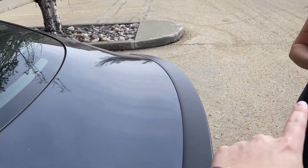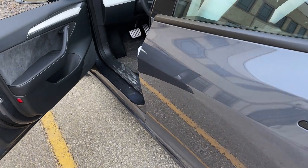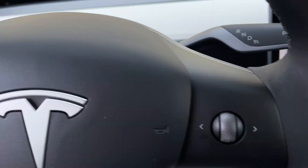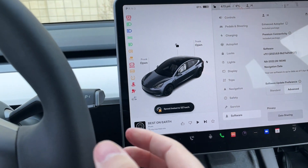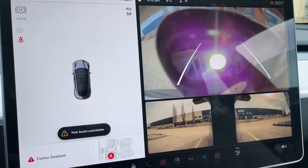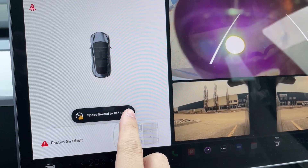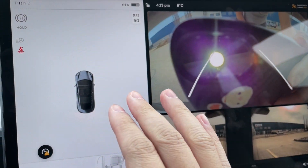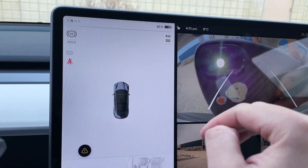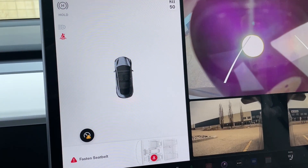The next test imitates the sun. We don't have much sun right now, so we're going to use the camera on Anna's phone and put it directly into the camera to see if it affects the parking sensor while backing up. That totally destroys park assist — it says 'park assist unavailable.' Try to imagine the sun pointing right into the front and side cameras; it would definitely disable park assist.